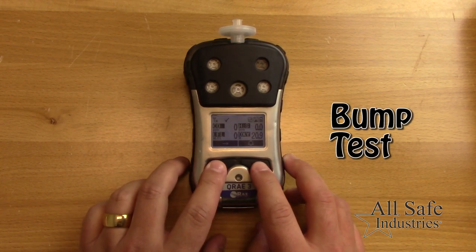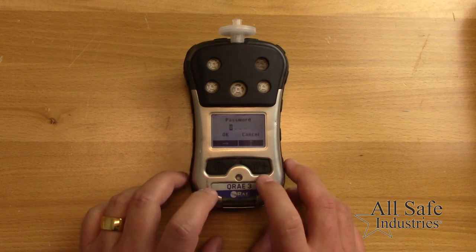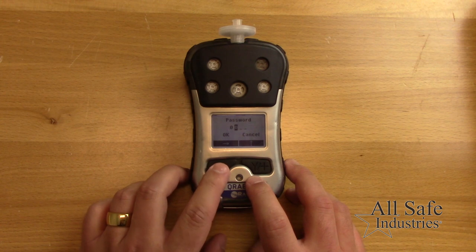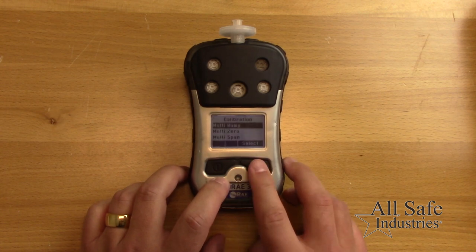Finally, perform a bump test before each day's use to ensure all sensors respond to gas. Press and hold both buttons, then enter the four-digit password 0000 and select OK. Select the calibration menu and then select the multi-bump submenu.